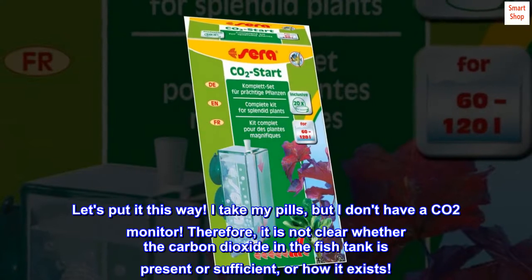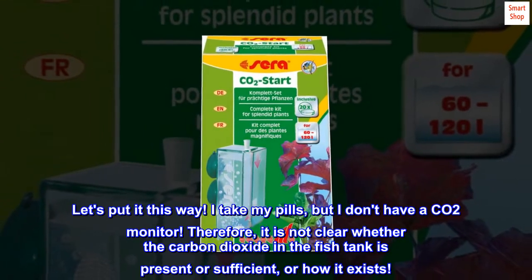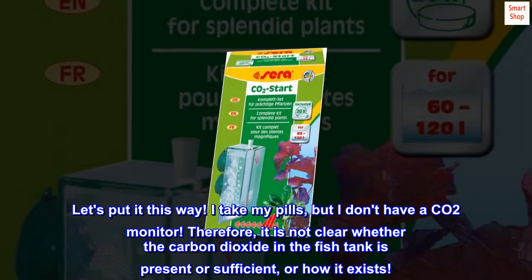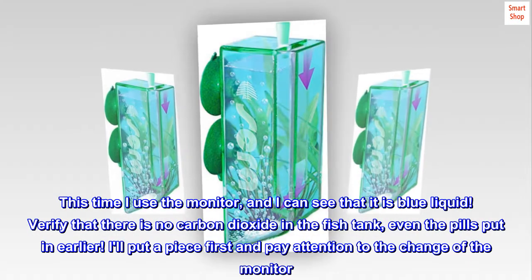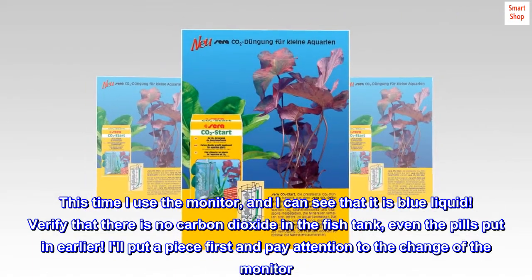Let's put it this way. I take the tabs, but I don't have a CO2 monitor. Therefore, it is not clear whether the carbon dioxide in the fish tank is present or sufficient, or how it exists. This time I used the monitor, and I can see that it is blue liquid — verifying that there is no carbon dioxide in the fish tank, even with the pills put in earlier.